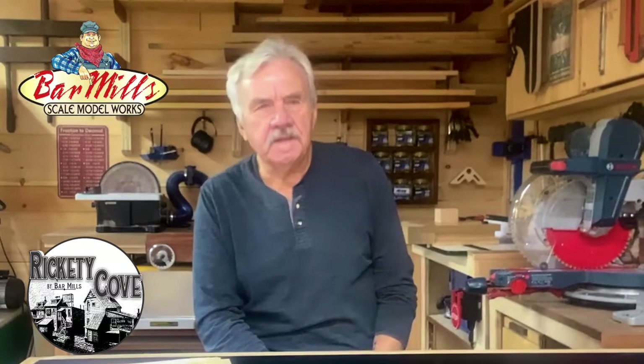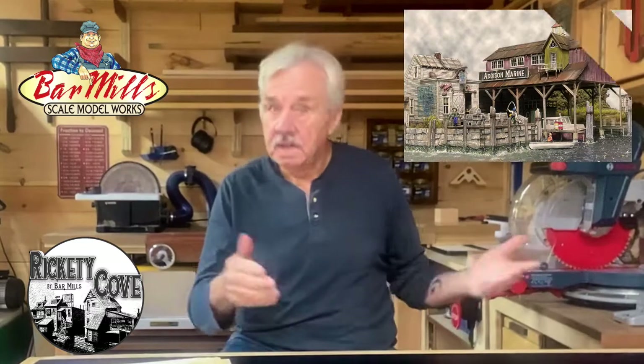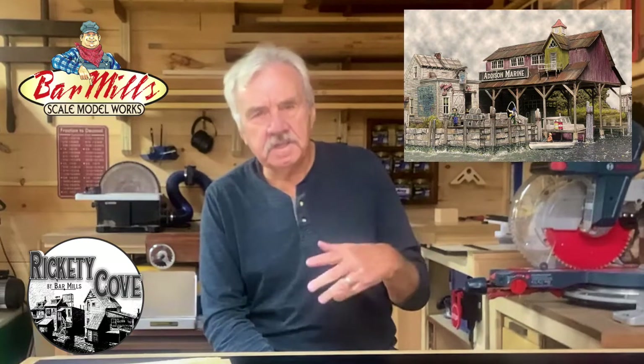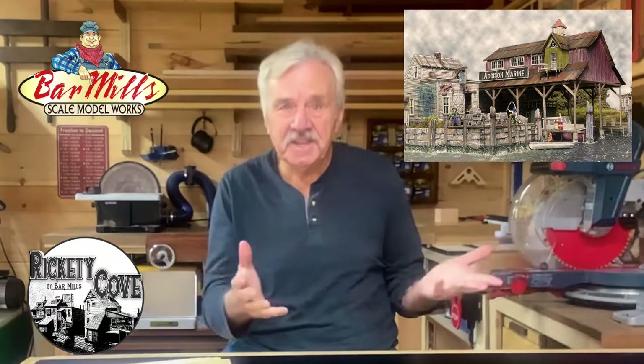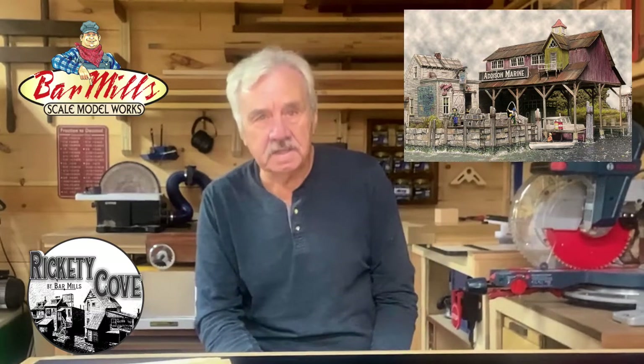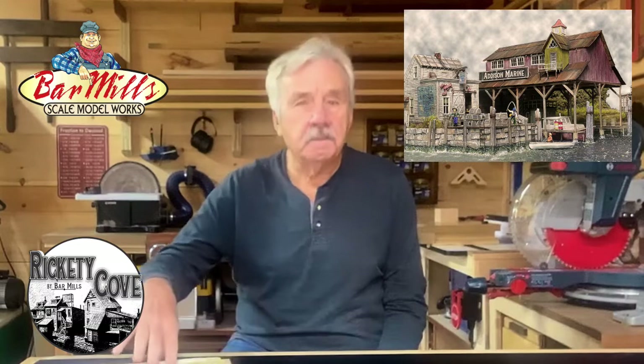Hey guys, what I'm here to do is tell you about something that I find kind of interesting in this kit. We try to be very creative in everything we do — myself, Jim Oney, Jack Ellis, sometimes even the guys here at the shop. In this case, I'm going to discuss what I feel is a kit that we did something quite unusual with, especially in this one building: the boathouse, the Addison Marine Company factory.